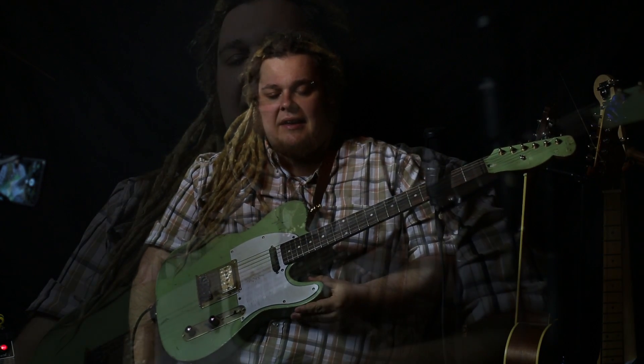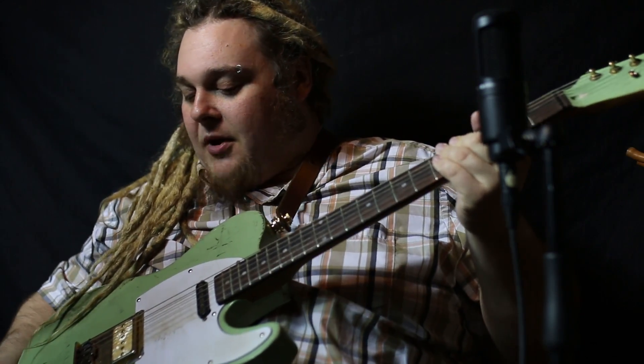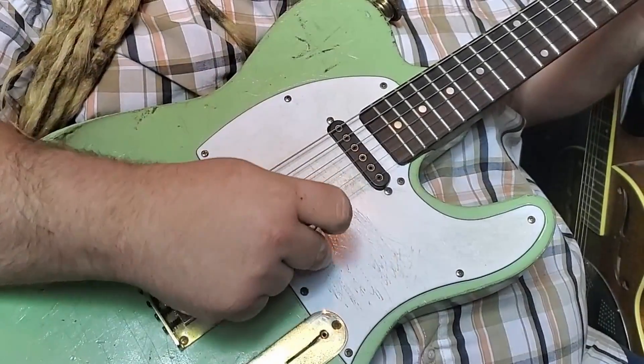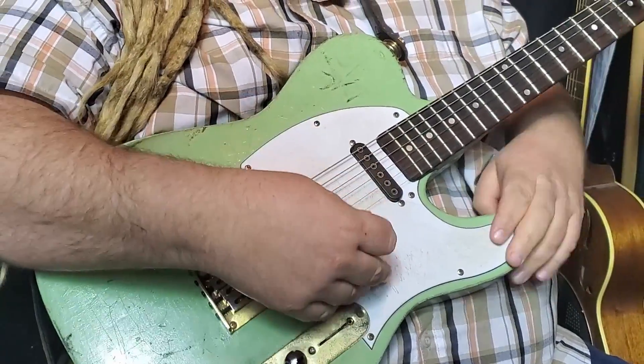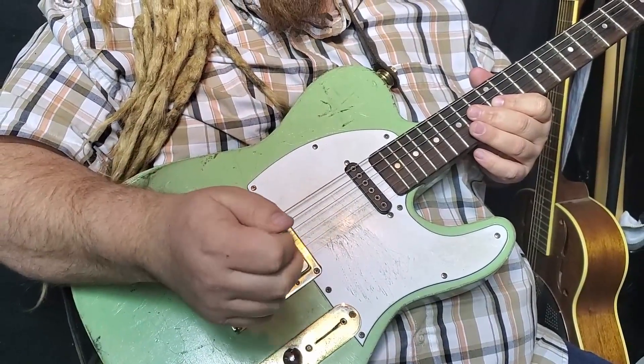Rather than re-sanding and painting and finishing the guitar again, I decided, okay, this one's going to be my relic guitar, my road worn model. So I ended up just kind of dinging it up a little bit, rubbed it here and there. I'm not really happy with the work I did on the pickguard. I think I'm going to end up having to scuff it up with sandpaper and then do a coffee or tea soak treatment, just to give it a little bit more of an aged look.